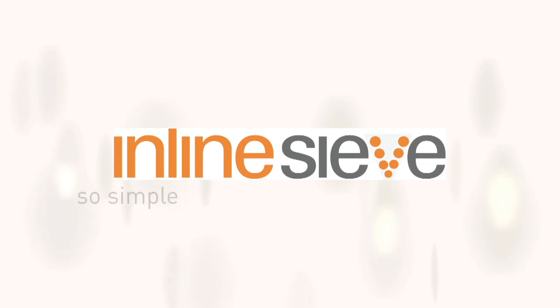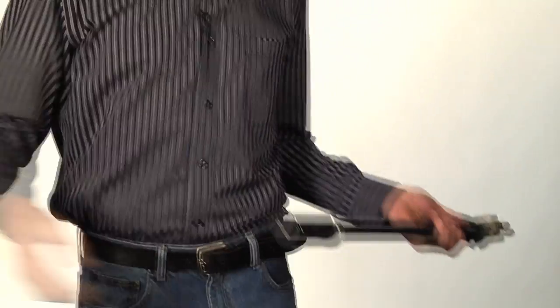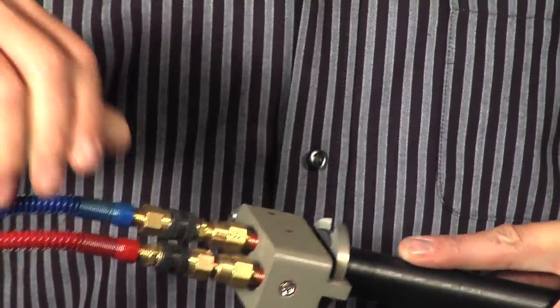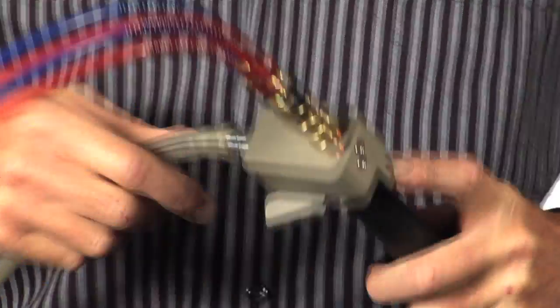My name is Scott Langrath. I have developed a remarkable new product to make it simpler for you to sieve powder. Inline Sieve comes completely assembled, ready to go. Simply open the box, hook up your two air lines, hook up your powder line, and you're ready to go.